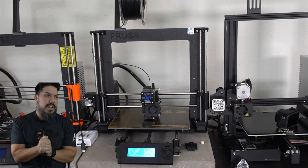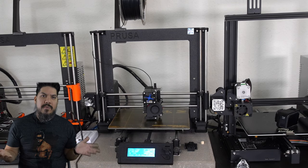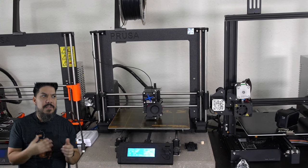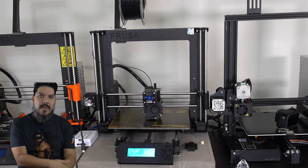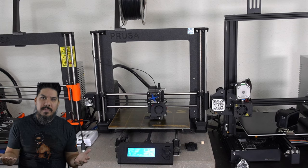Honestly, other than doing some prints to compare quality, I didn't even touch my Enders. The Prusa just works - you don't ever have to re-level it. I didn't expect to shift over to all Prusa so quickly. My hobby is not constantly tweaking and adjusting 3D printers; it's just wanting those parts to use for my other hobby. So if you're a hobbyist using 3D printing as a parts generation or prototyping source, you want something that works every time - but the problem is what do you do if you can't afford an MK3S at $800?